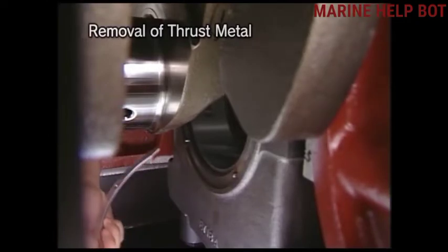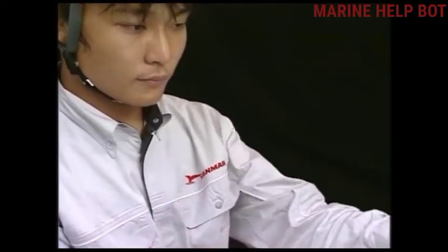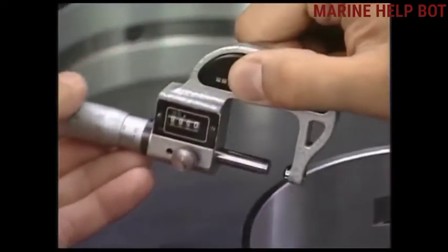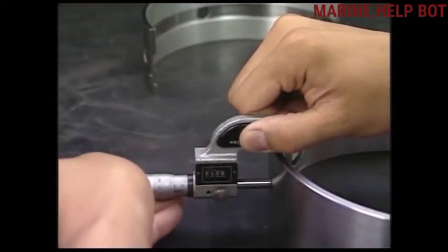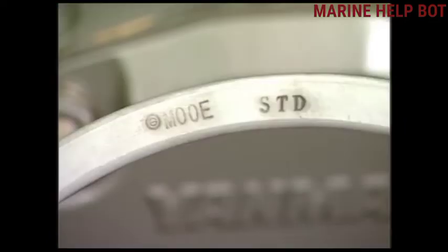Once we have removed the metal of the main bearing, we will check the parts. We will check the metal for scratches and any foreign embedded material on them. With the help of an outside ball micrometer, we will check the thickness of the metal. If measurements are beyond the limit specified in the manual, we have to change the metals. Once all checks are done, we reassemble the parts.